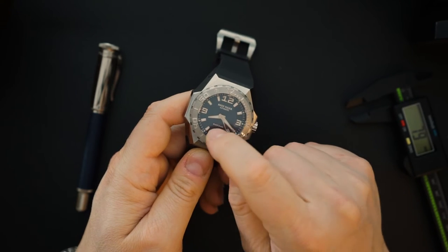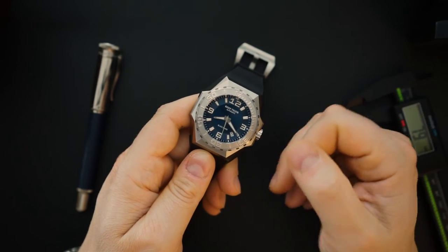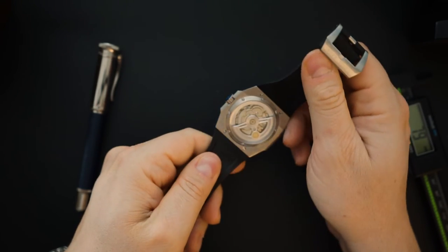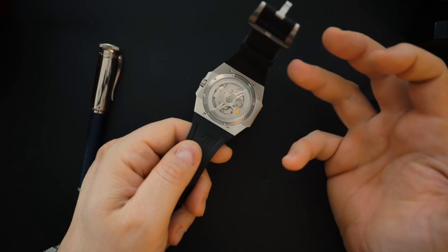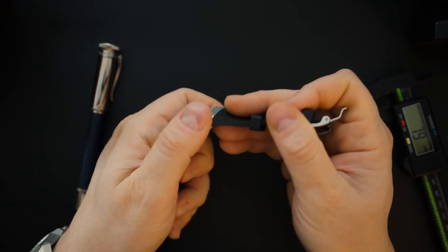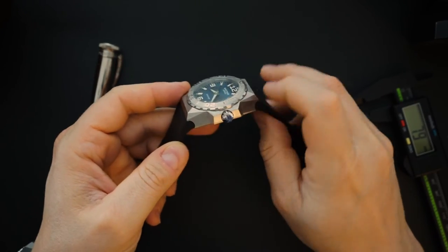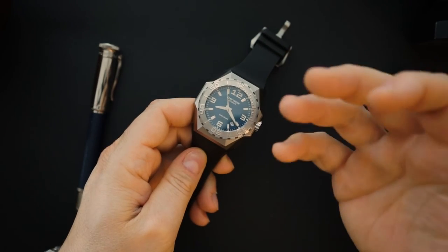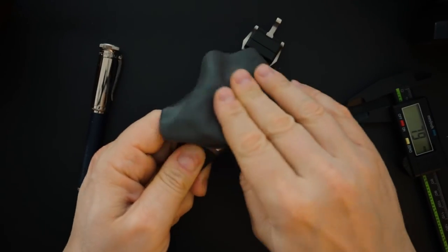The dial says Reef Tiger Automatic and Black Shark. It's a 100-meter water-resistant watch, so it's more of a dive-style watch rather than an actual dive watch. You do get a screw-down crown, but because of the large exhibition case back window, water resistance is only 100 meters — which is fine. Finishing on the case is very nice, no sharp edges, with a chamfered edge on the bottom and nice brushing and angles throughout.